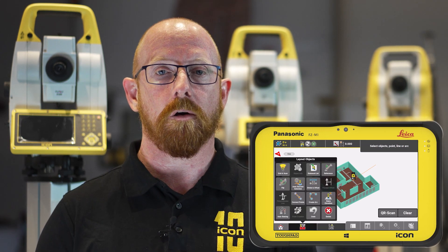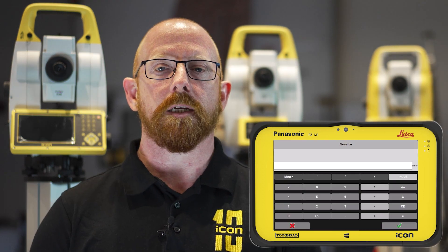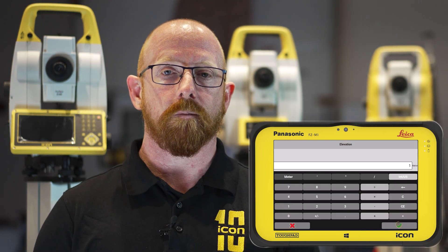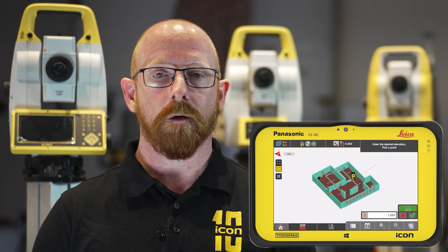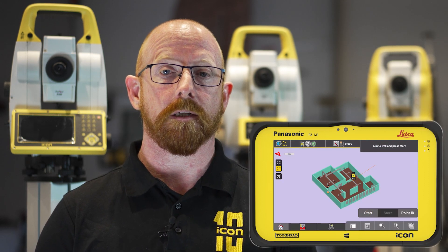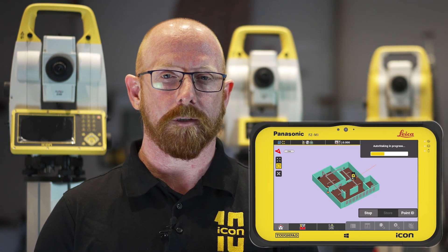For our building construction customers it's often required that we need to mark elevations out on projects, whether it's for cutting off piles or for putting a datum line in for following trades. Previously this was more of a manual operation where you had to be behind the instrument, get to the desired elevation, walk over to that area of interest and mark the point.